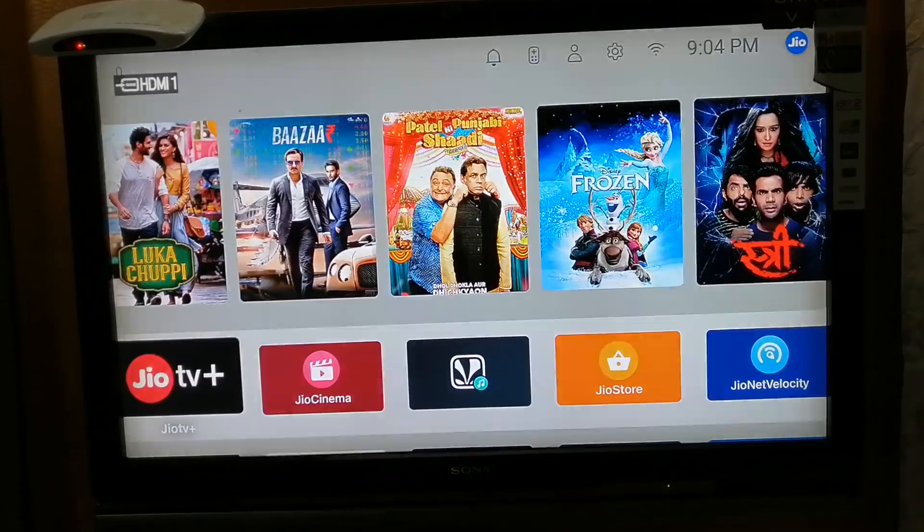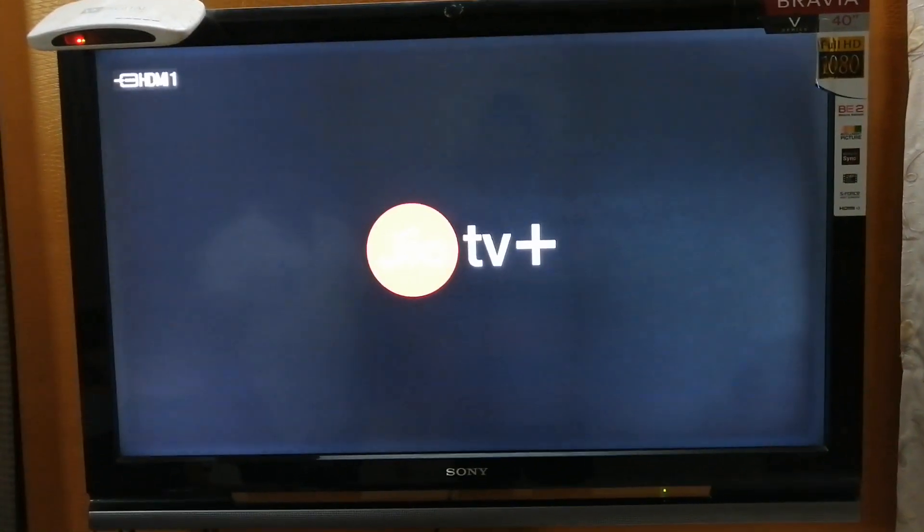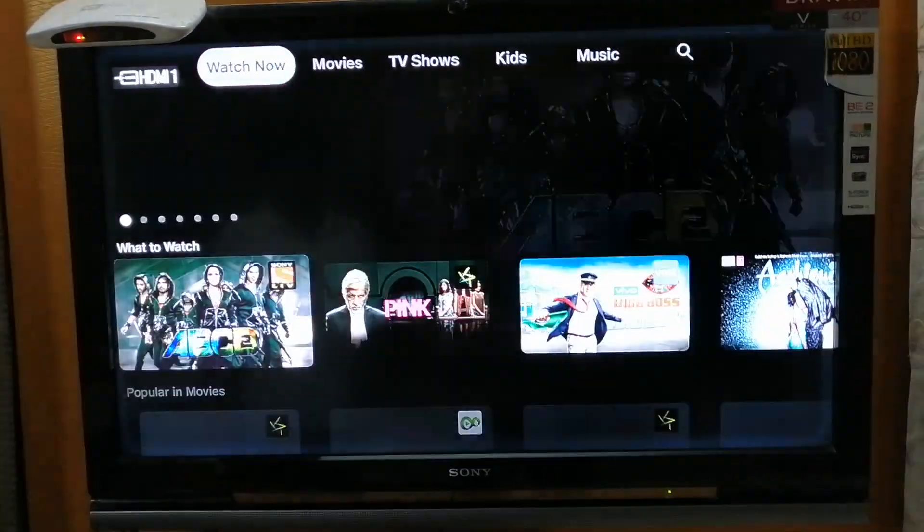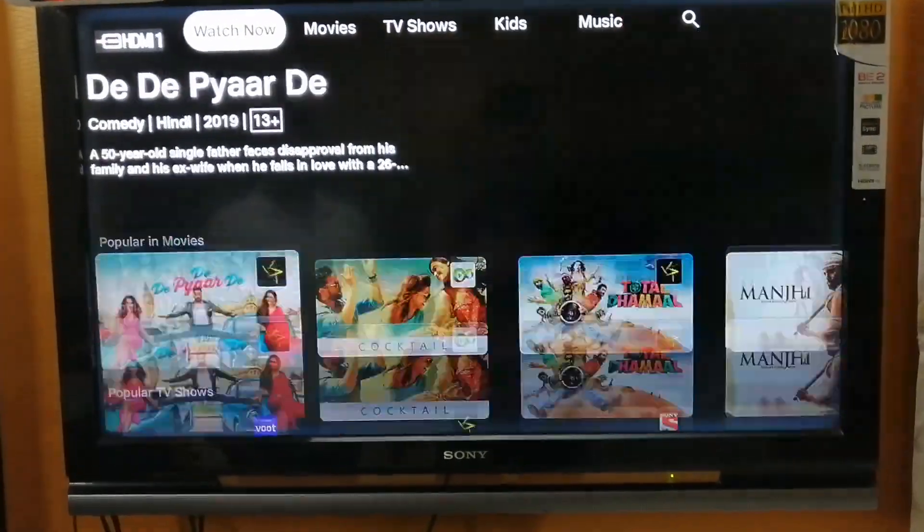Now let's go inside Jio TV and check. On the top we have Movies, TV Shows, Tips, Music, and Search. Most of the contents over here are actually paid content.